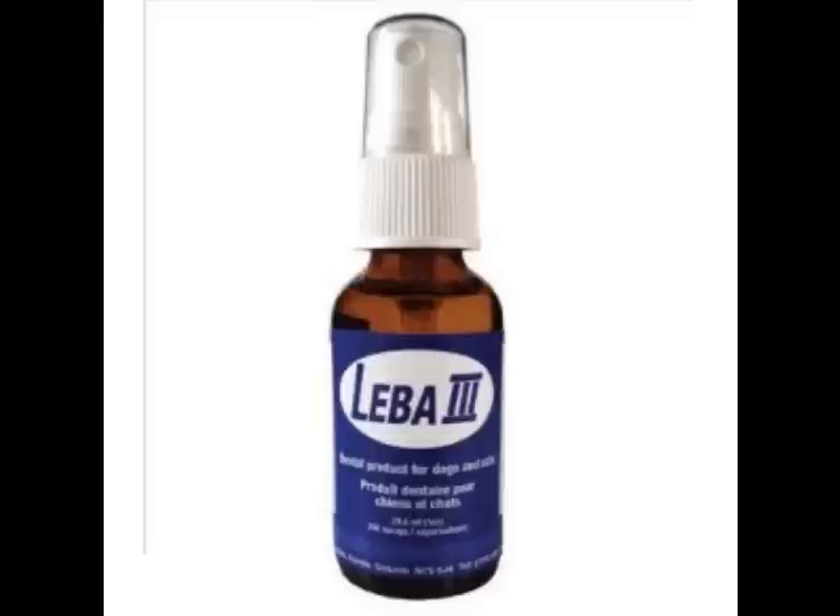Yes, this is a dental spray for dogs and cats, and I've not seen anything else like this on the market, which is why I wanted to bring it to Animal Cafe. The ingredients are herbs that are mints, along with a few other trace elements and a small amount of distilled water.